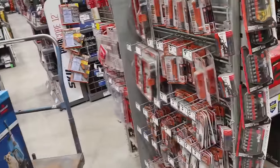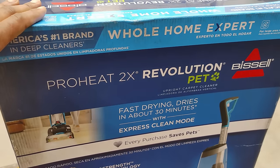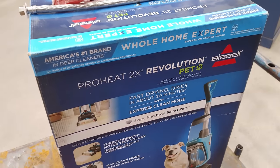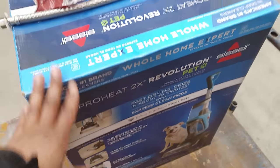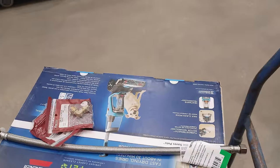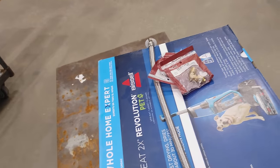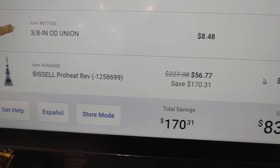The best deal in the store today — I had this on my cart, I stopped an associate — this bad boy is $56. We're going to ring it up and hopefully it goes lower. She said it was marked down from two-something, so this is the deal today. I've got to do this to finally install that water filtration system I told you guys about almost a year ago.